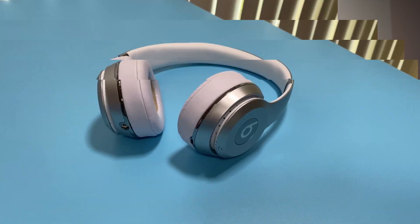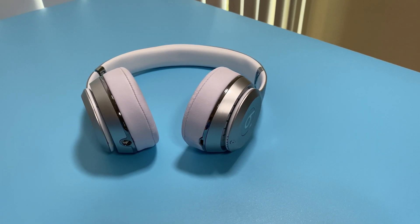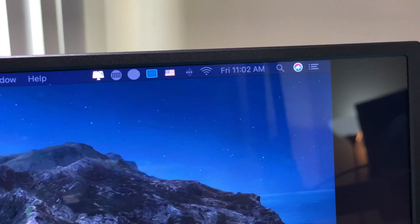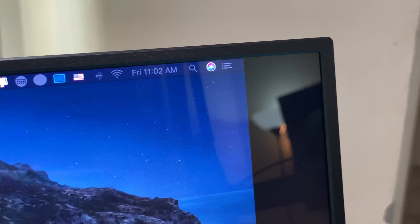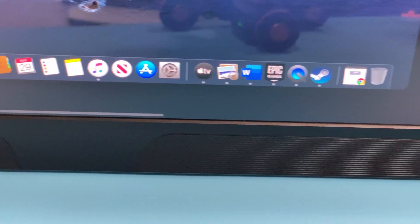The monitor does pack a pair of 2-watt speakers that are not spectacular but they get the job done. I mean, it's a portable monitor — what do you expect? If you're planning to keep this stationary, I would recommend picking up a pair of speakers or using some headphones. The design of the monitor is okay. The bezels on the top and sides are small, but the chin takes up more space to accommodate for the pair of speakers.